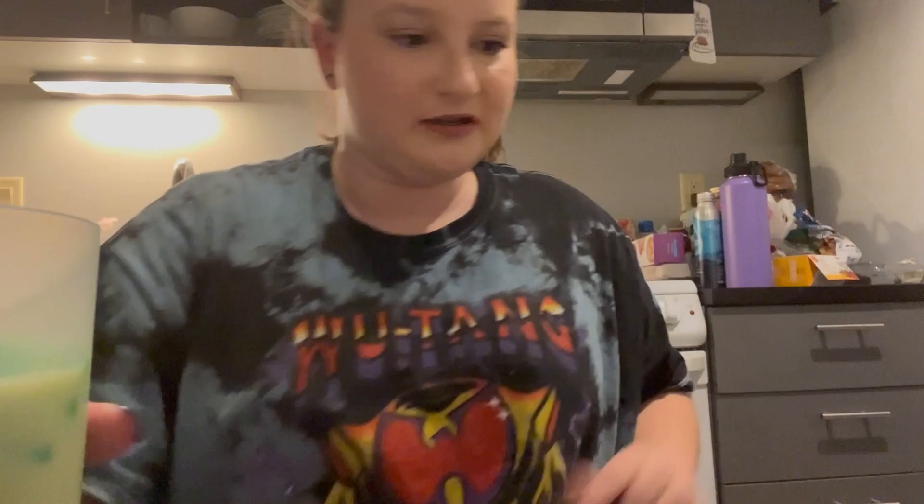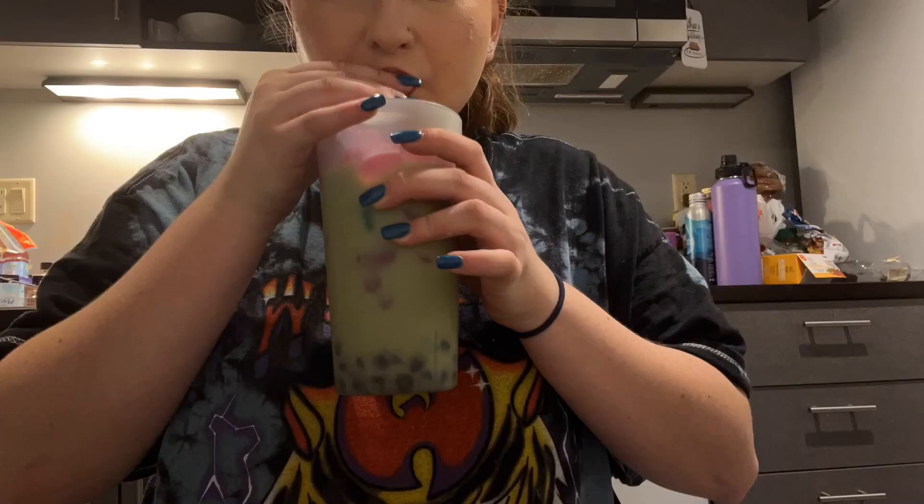Alright, we got a nice thick straw. And I'm just going to add a few more ice cubes because it's bigger now. My straw is sunk. After a few minutes of drinking the liquid down to fit it in a cup, we're back to stage one. And honestly, it looks so cute. I'm so excited.